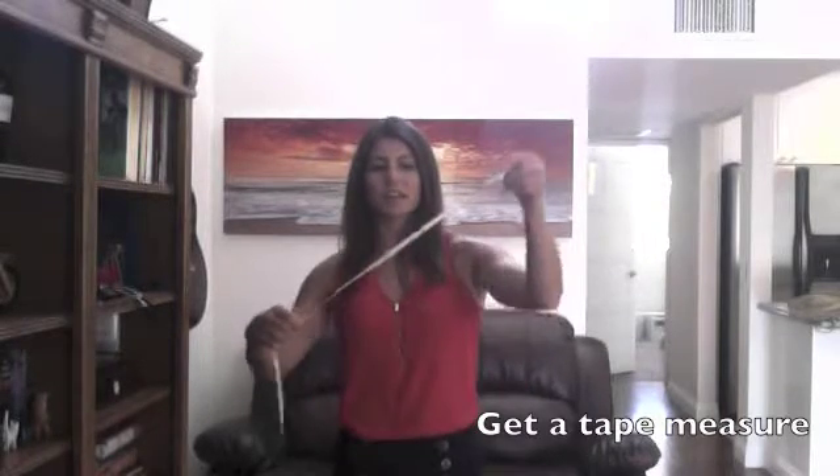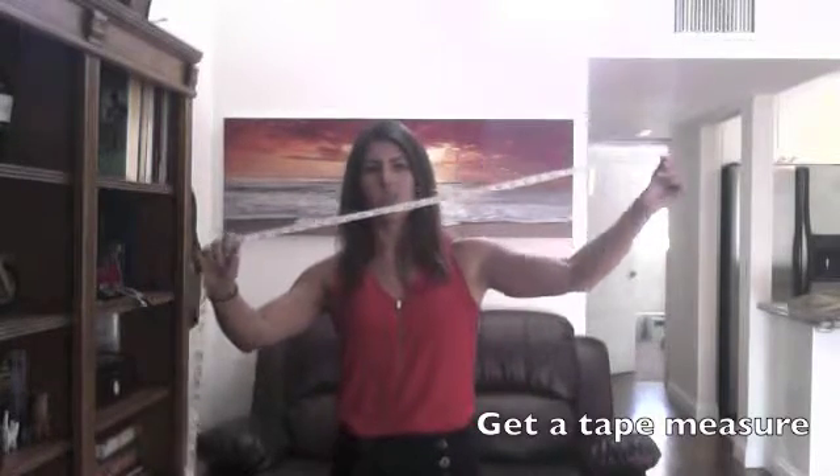The waist hip ratio is another way to assess if you are more apple-shaped, pear-shaped, or kind of just straight up and down. I'll teach you in a second how to know if that ratio is in a good range. So the first step, get a basic tape measure, something like this, and we need to find where your waist is.